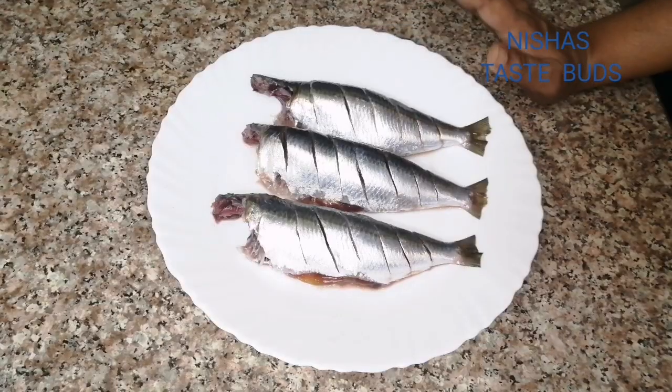We are prepared to cook all the ingredients in the fridge. Please like and subscribe to our channel.